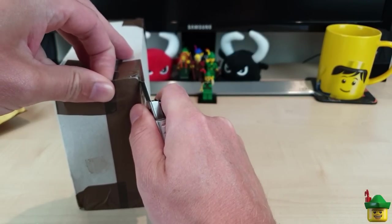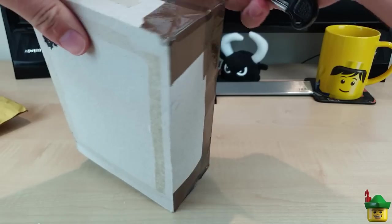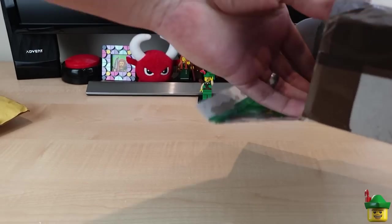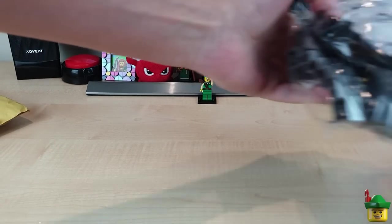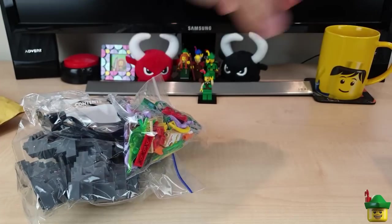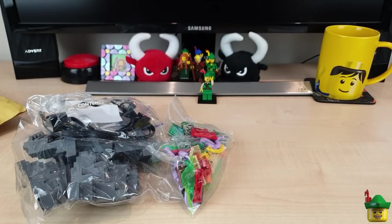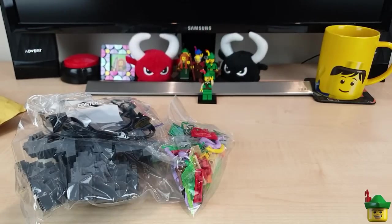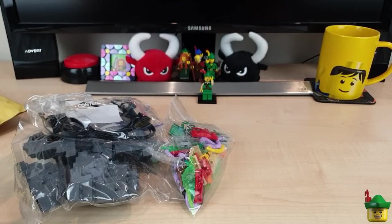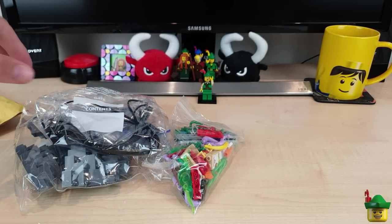I'll just cut through brute force — oh there we go, found the seam. So I usually write a little reminder on each of my orders, as you may know. And this one — is that just packaging? On my little list — a nice recycled Lego box there — what did I write on this? Power Functions lights, and we can see them on the top, because they're getting increasingly hard to get hold of.